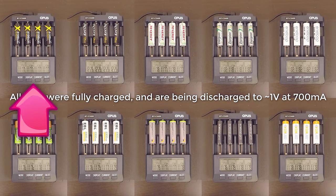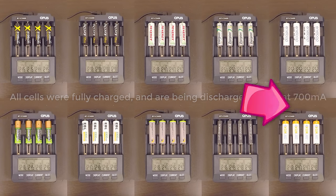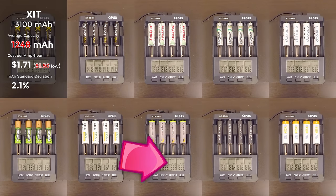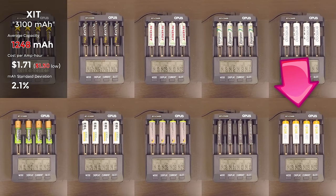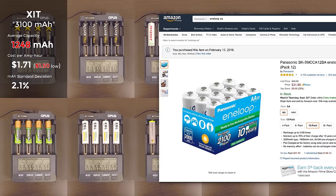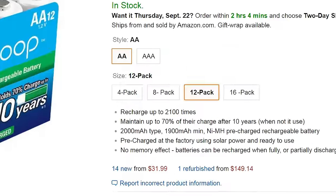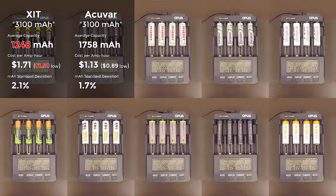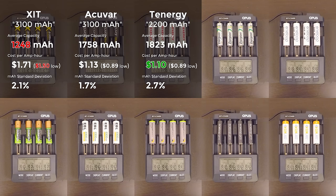As you can probably guess, they're ordered from lowest capacity to highest, with the XIT cells on the top left being the undisputed king of shittiness. Initially you might think the Sunlab cells on the bottom right are therefore the best, but there's more to it than just capacity. One thing I can't practically test is charge cycles. A lot of cells claim to be designed for around 2000 charges and discharges, but even at a full amp of current it could take well over 400 days of constant testing to achieve that many cycles — that's not feasible.